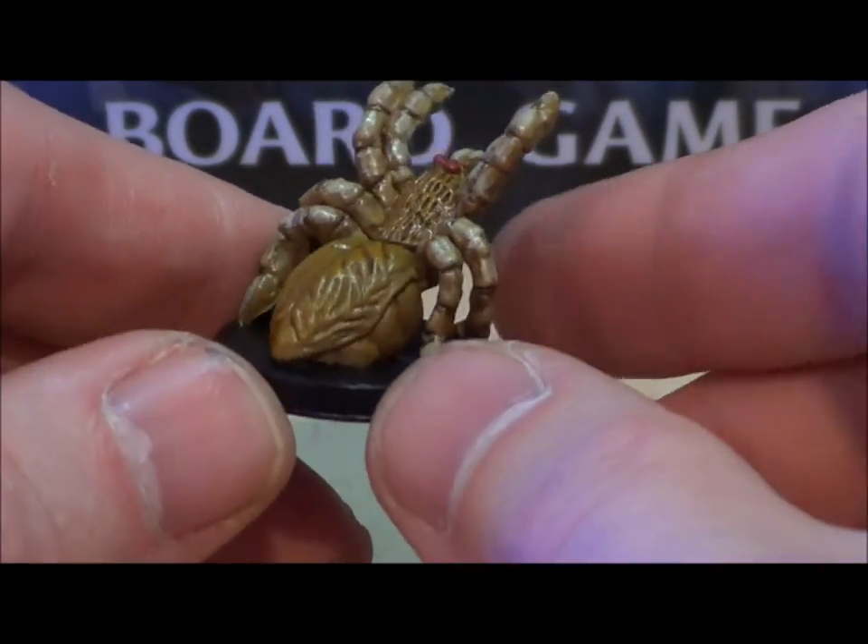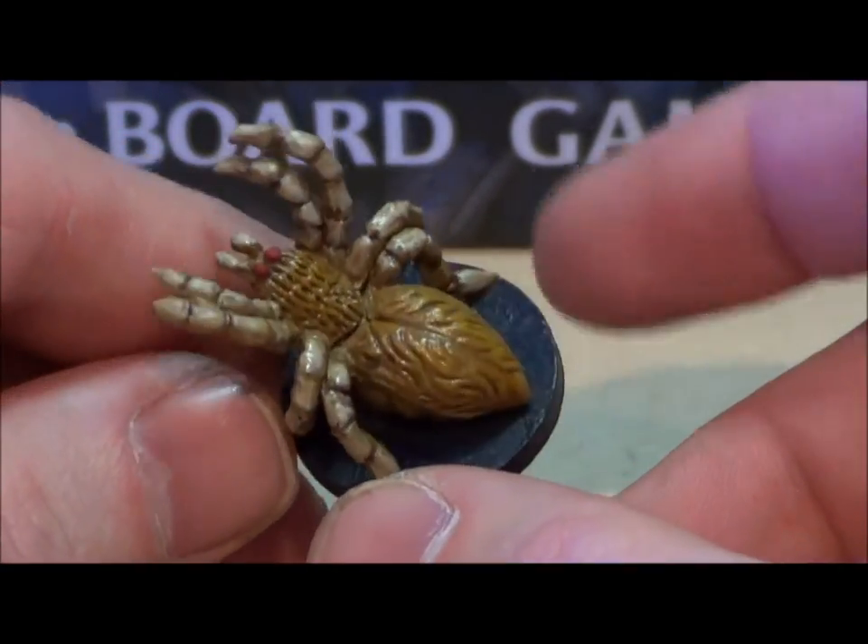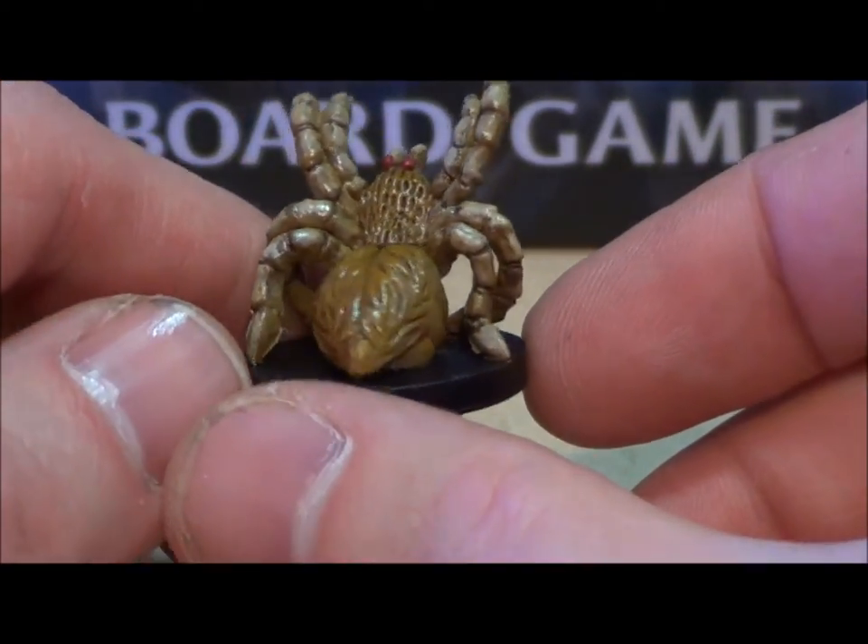You might notice when you are doing your own painting, if you paint miniatures, that sometimes you will just do the same steps sequentially to try to get an additive effect.